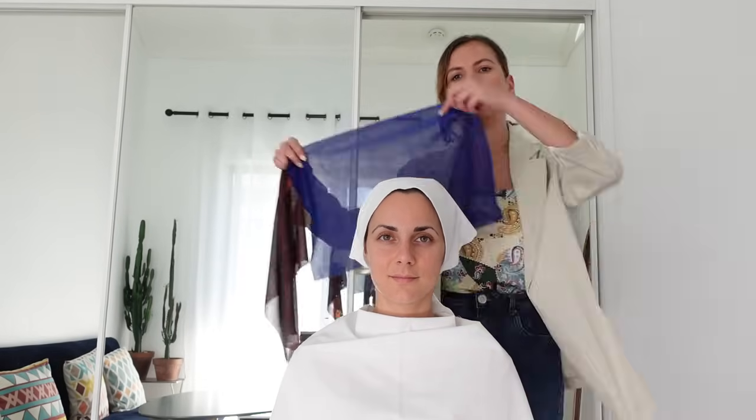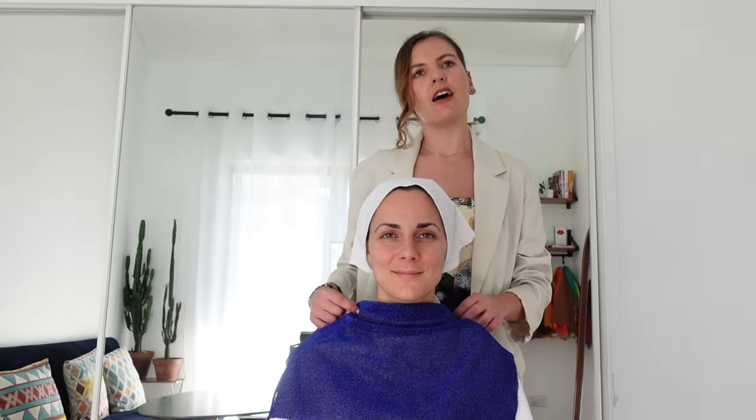Two other colors that are very interesting to compare are blue and rust. Let's see how Giulia's skin reacts to the rust compared to the blue. It's so obvious — you are a very easy case because your undertone is very evident.